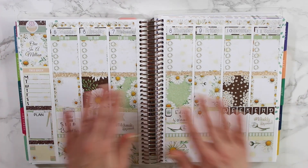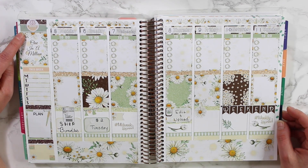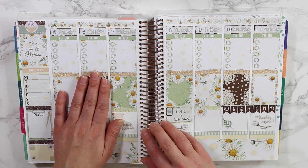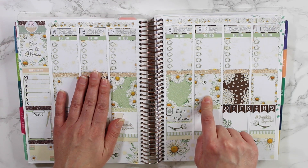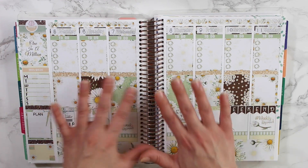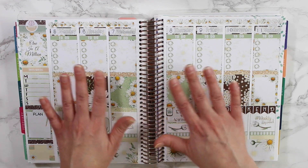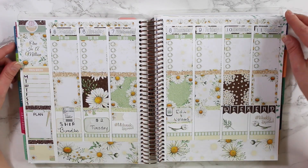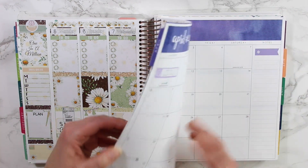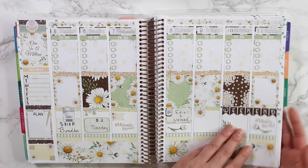Here is a look at the Darling Daisy in my Erin Condren Life Planner. I decided to put this in the month of March — this is March 5th through the 11th. I typically make my sticker bundles for the following month so you're not scrambling with holiday stickers. I don't do a lot of holiday kits, but sometimes I'll add a few stickers. I think March is a wonderful month to use this in, and obviously you can use it any time of the year — April, May, or June would be great too.